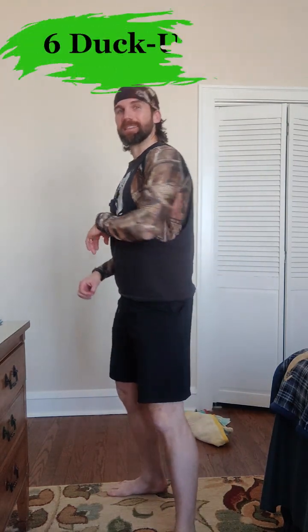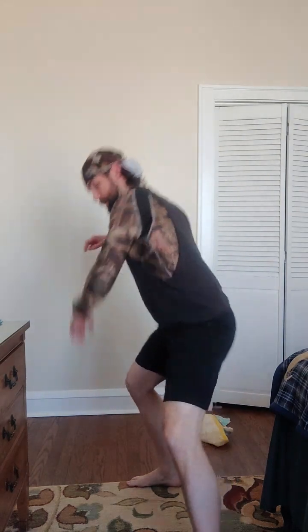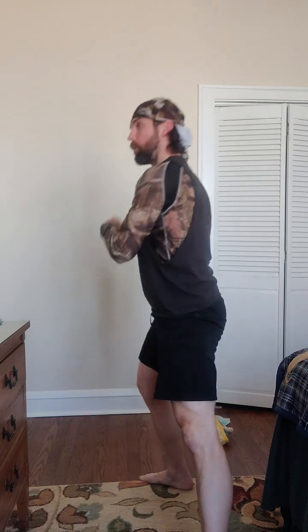All right, first movement: we're doing six duck unders. You're going to dip down low and come up just as low as feels comfortable. Think about like you're ducking under something like a branch, and we're going to go each way. Feel free to squat, lean forward, and you always have to connect something to help balance.